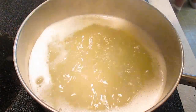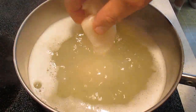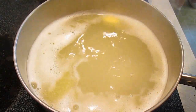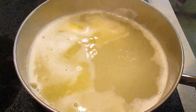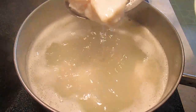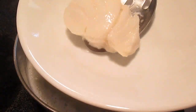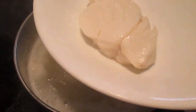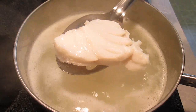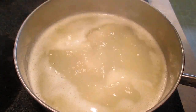It only takes a few minutes for this to cook. You'll know it's done when it rises to the top — you'll see it float. Here it comes now, just like that. With a slotted spoon, drip dry and plated.